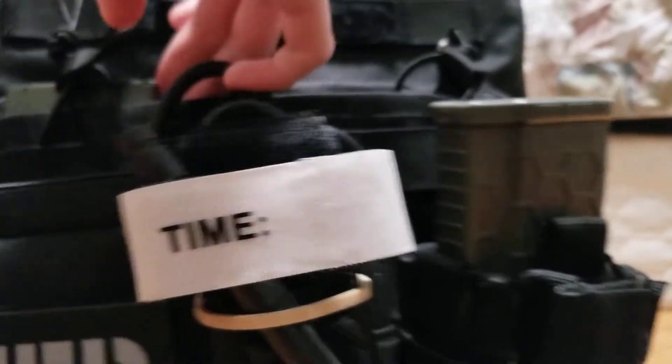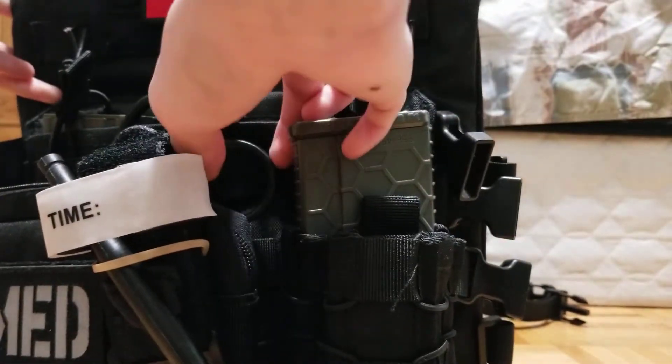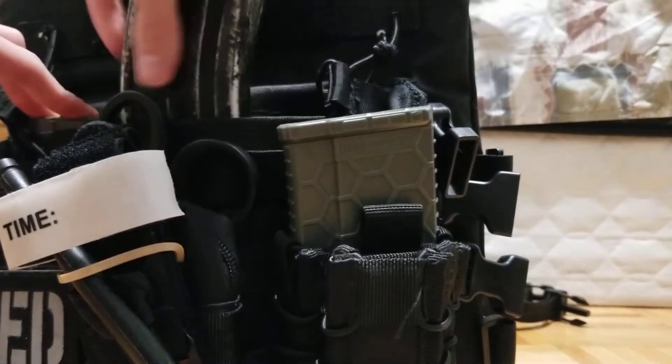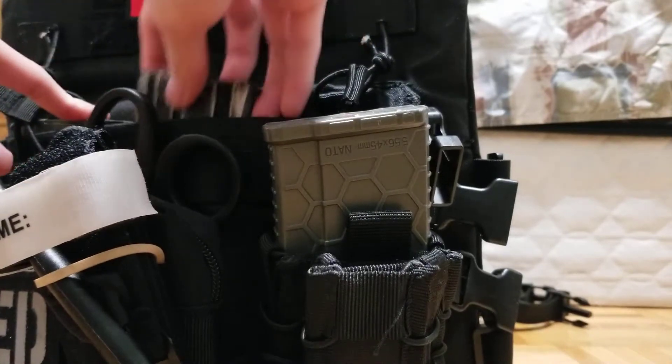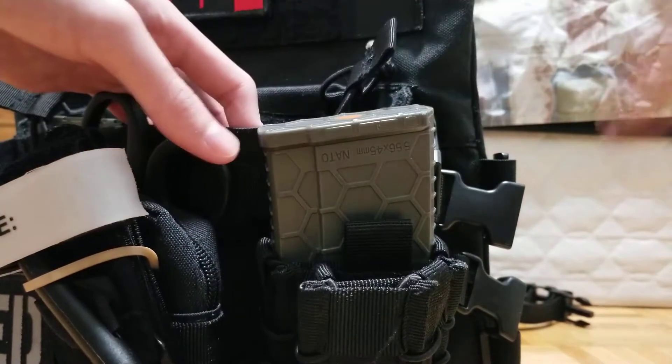There's a bungee to keep your magazines retained that you can also remove. I removed the middle one because if you have the middle one in, your two magazines are just going to bump into each other with the bungee and they're going to be really hard to get out. I'd recommend doing that too if you get the plate carrier.